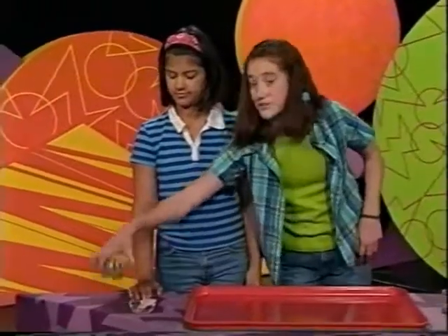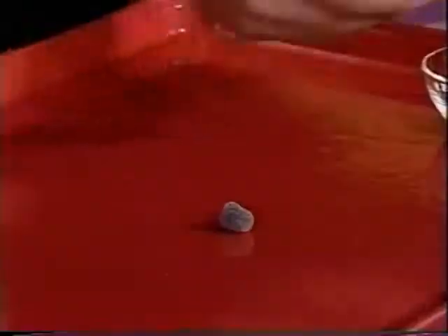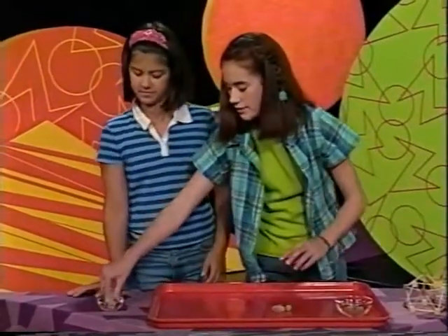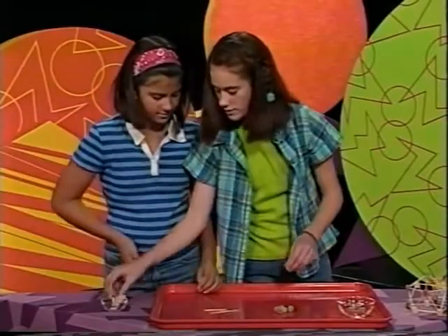Here's what you'll do. Take five gumdrops — one, two, three, four, five — and connect them with five toothpicks — one, two, three, four, five. And form them into a ring.